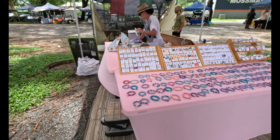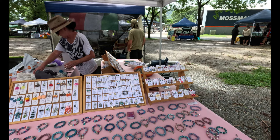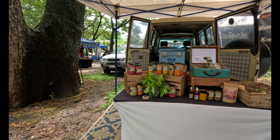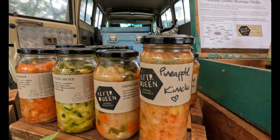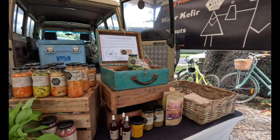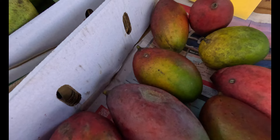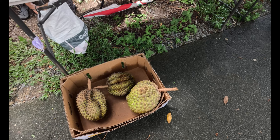Beautiful jewellery! Some yummy mangoes — these palma mangoes are actually really good, they've almost got like a sappy taste to them. Is that durian? Yep! Oh wow, fresh durian. I love durian!